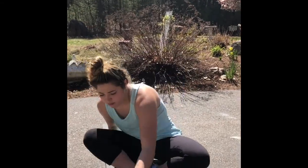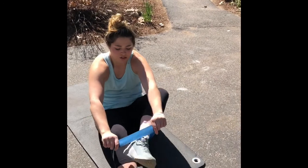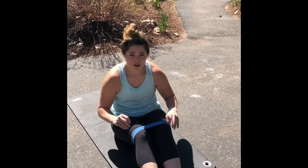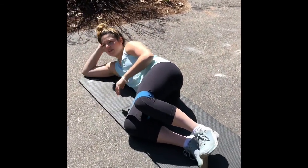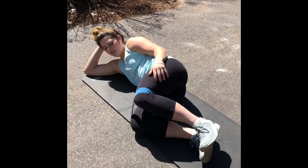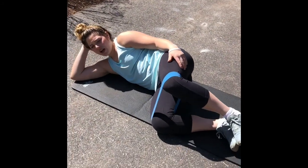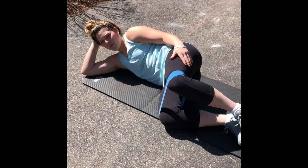The first exercise we're going to go over is the banded clamshell. The band starts right directly above your knees. You're going to come down, and your legs are going to be at approximately 90 degrees. You're only going to go up until your mobility allows.